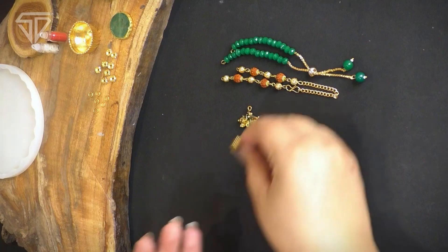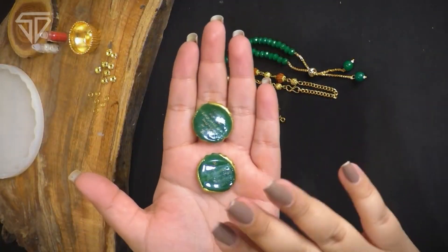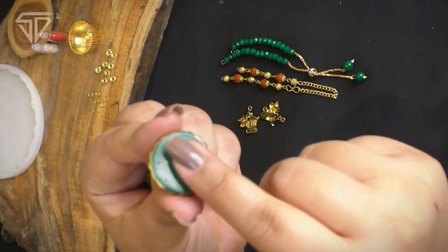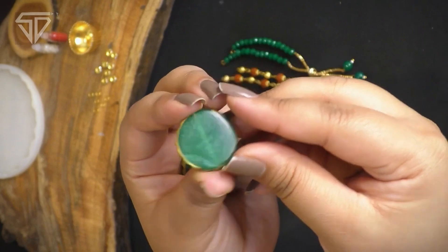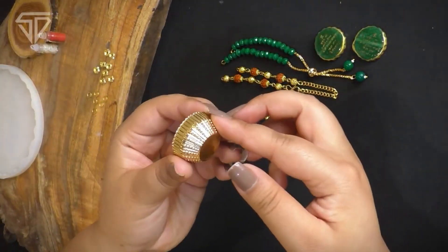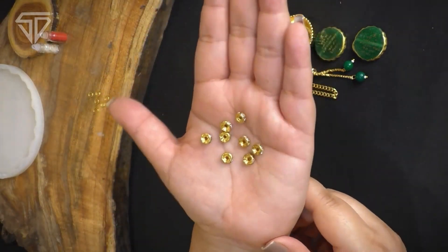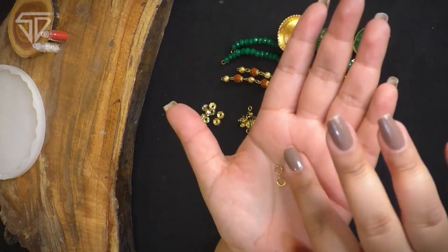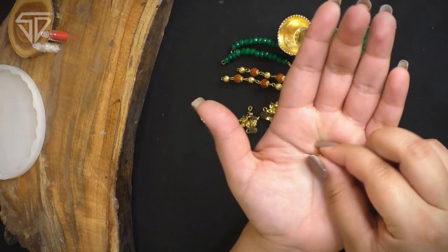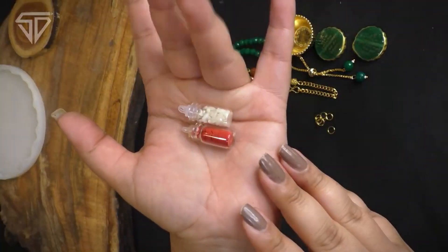Ganpati charms — joh bahut hi unique and beautiful hain. Ye joh base hai, uska istamal kar sakte hain. As you can see, ek side pe mantra likha hua hai, which means ki hidden mantras ke saath aapki raki tayyar hogi, joh bahut fascinating banegi. Yahan par golden vatti aur golden rings hain, joh decorative elements ki tarah kaam aayengi. Jump ring hamesha table ke upar rakhti hoon taaki kabhi bhi kaam aaye. Isi ke saath, joh next humara material hai, woh hai tika — tilak bhi mere paas hai.